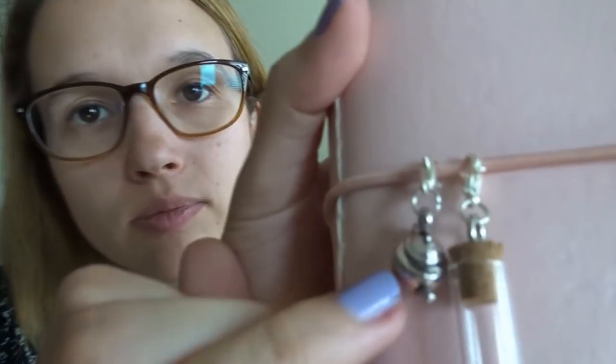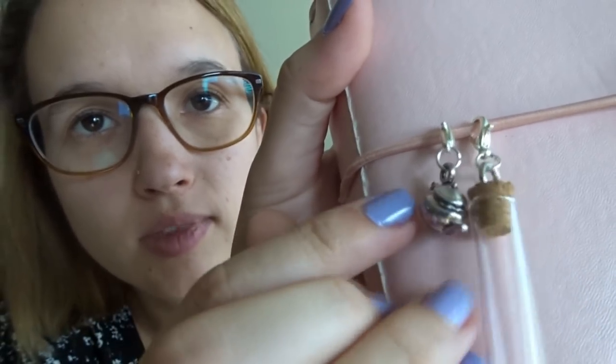Moving on to actual crafty things — I also made a couple more stitch markers as gifts for a couple of friends who had their birthdays last weekend. I found a couple of sets of charms at Spotlight I really liked. There was a sewing set with a needle, thimble, spool, and scissors all from one set. Then a set with two teacups and a brown teapot and another silver teapot. I got a couple of each of those sets and made some gifts, which was nice.